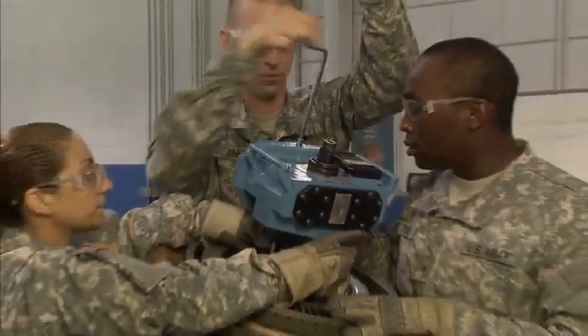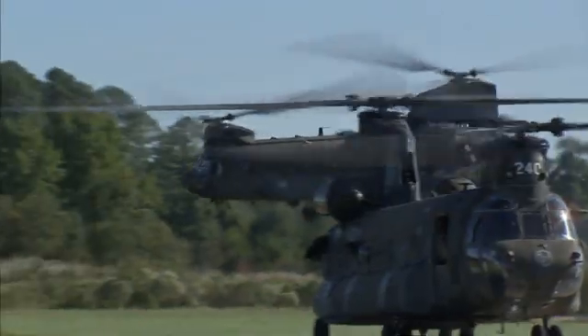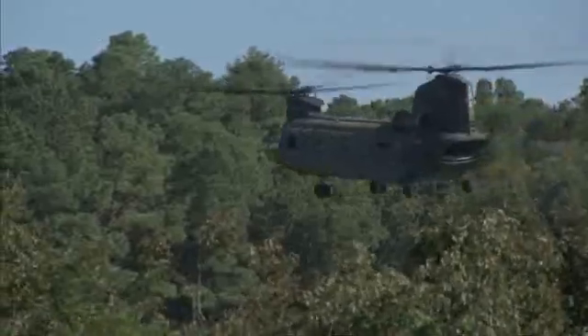Military Occupational Specialty: Aircraft Power Plant Repairer. This MOS takes care of the turbine engines that power these flying machines during day or night missions, in rain or shine. No small challenge.